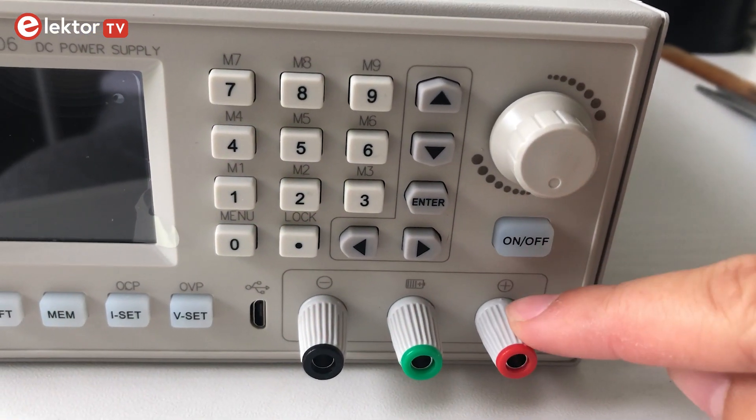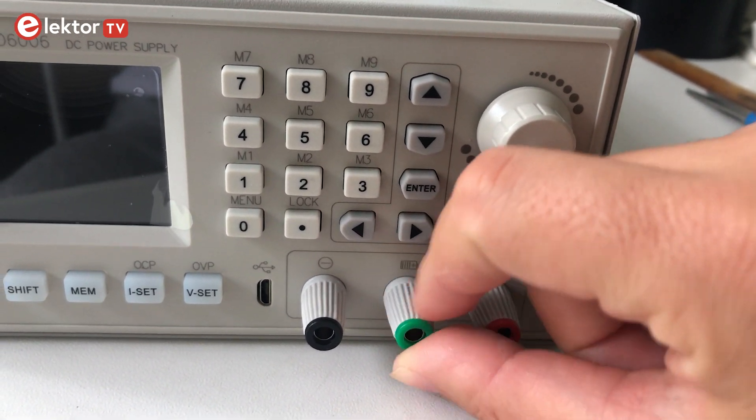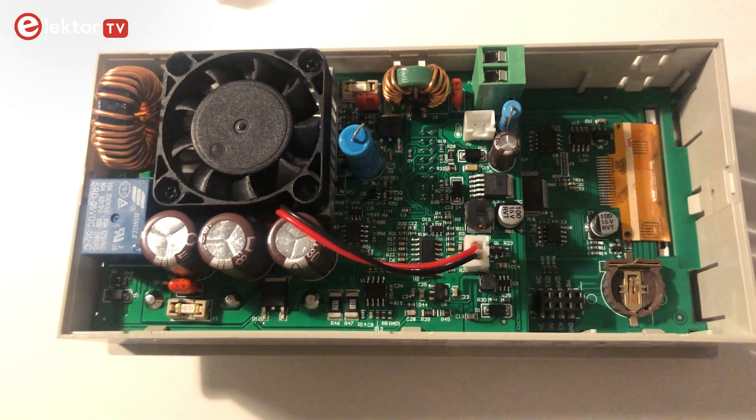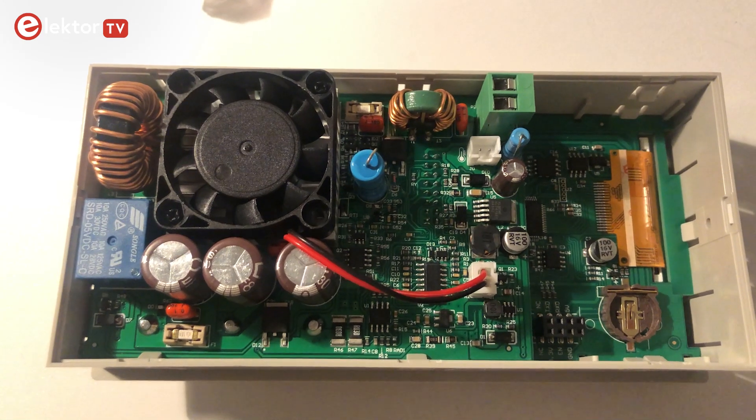Here we have the main negative and positive output terminals and also an extra terminal for battery charging. The board is based on an STM32 microcontroller that is really powerful.